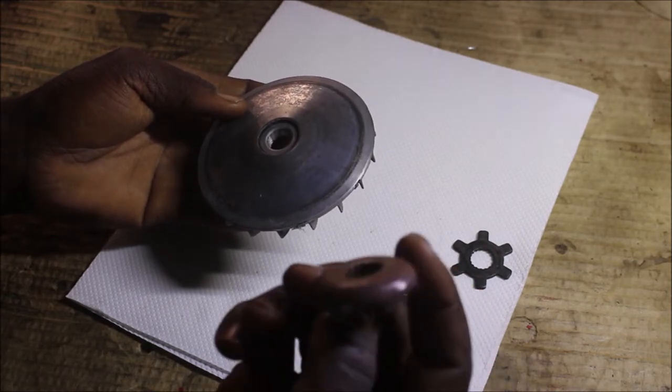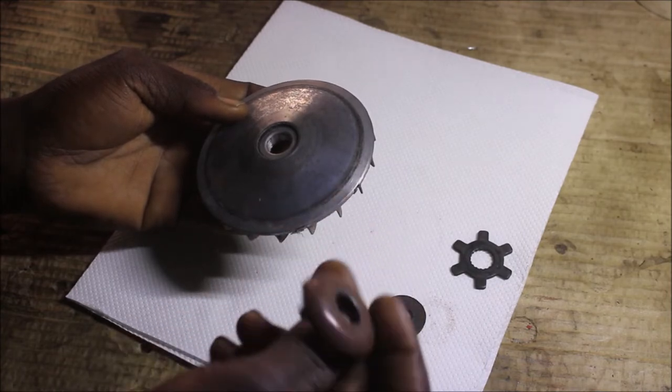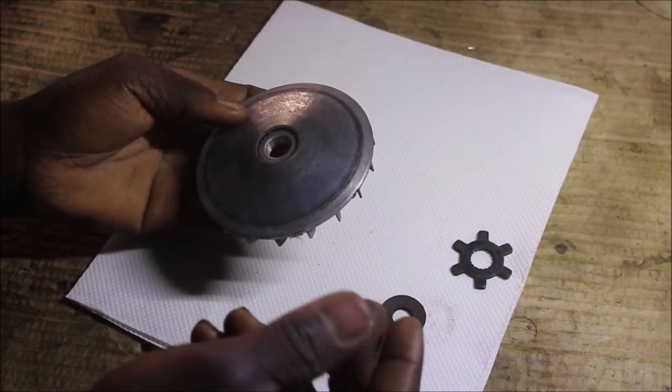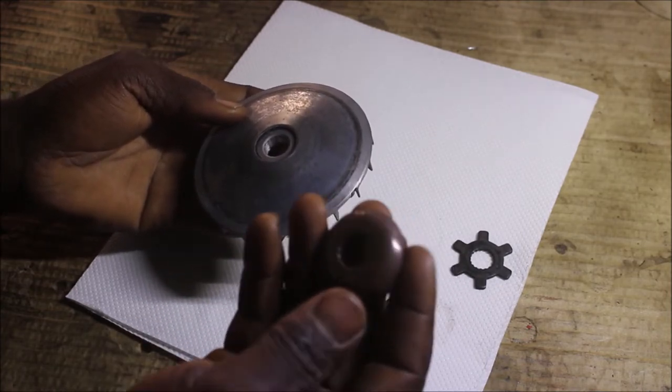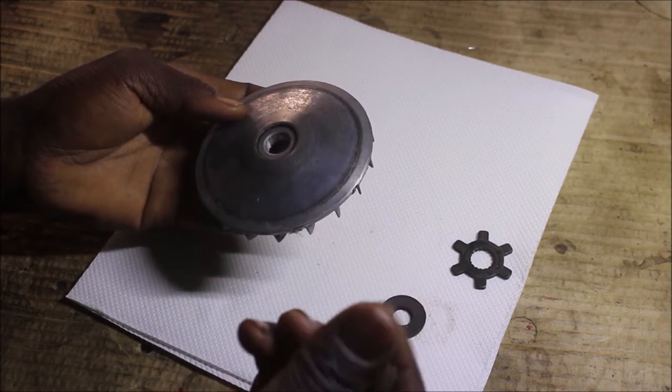For the rusty part, I think I will use an iron brush to give it a clean — to brush off the rust.